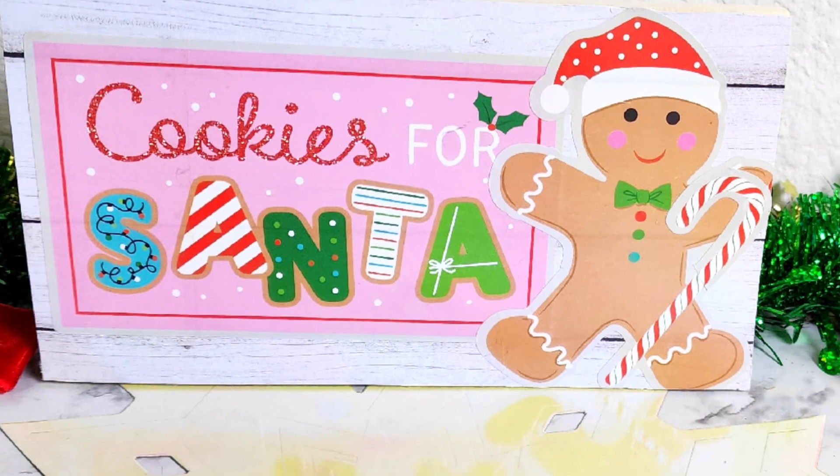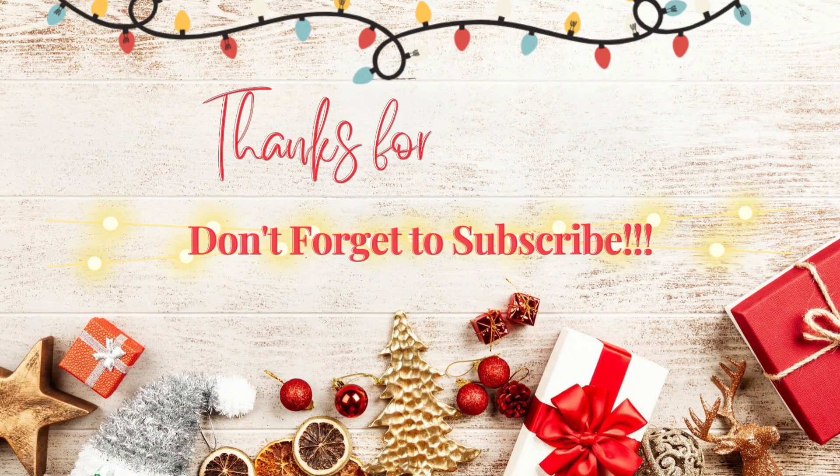Thank you guys so much for watching! I hope this video gave you some ideas and inspiration. I'll see you back here real soon — bye guys!